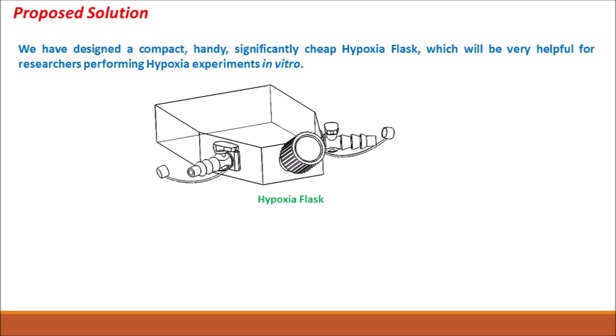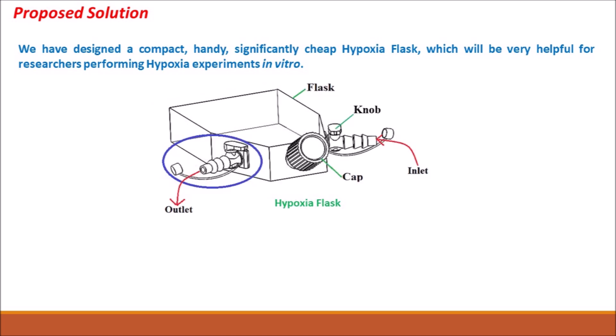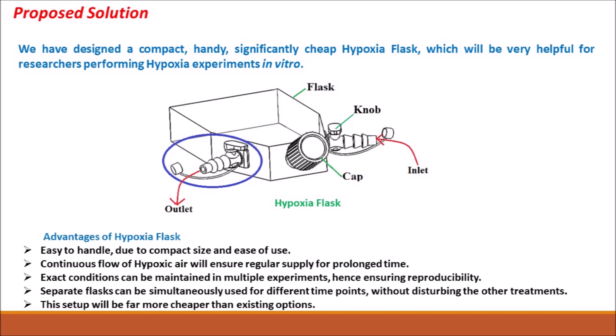The designed flask has a knob to control hypoxic air and an outlet or inlet port attached to an oxygen cylinder for maintaining regular and uninterrupted hypoxia. The device will be easy to use with continuous flow of hypoxic air to maintain reproducibility. In multiple experiments, we can use separate flasks simultaneously at different time points without disturbing other treatments. This setup will be far more cheaper than the existing options.